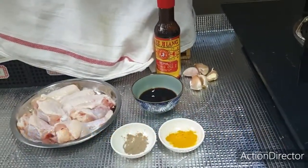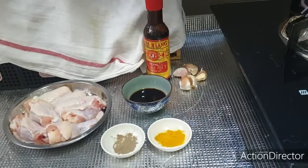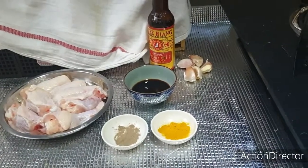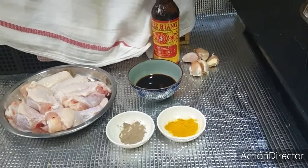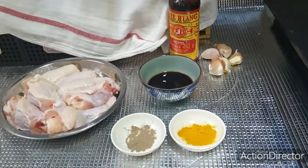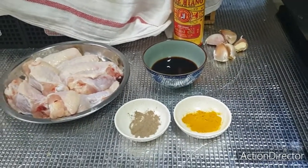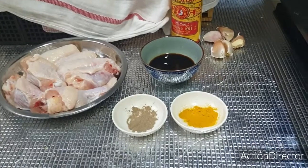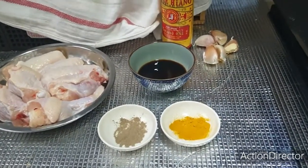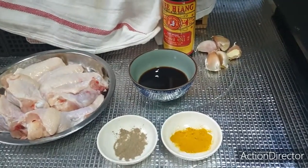Hello everybody, this is Busy Mummy Cooks. Today I'm going to share with you a very simple dish called soya sauce mixed with turmeric powder chicken wings. It's so simple to make that a busy mom like me who is always busy with work can still make a nice, simple, and delicious meal for my loved ones.